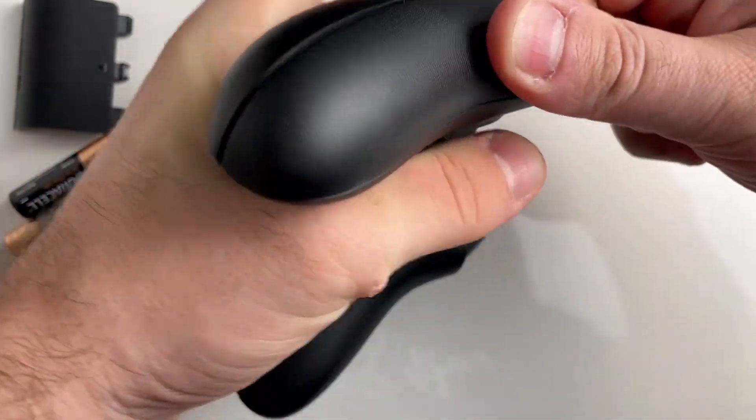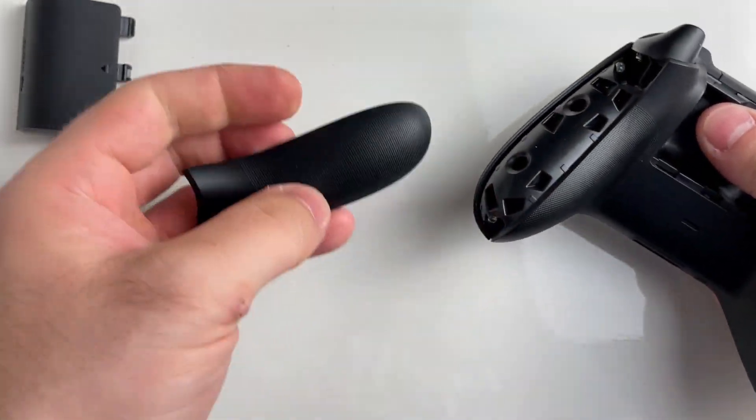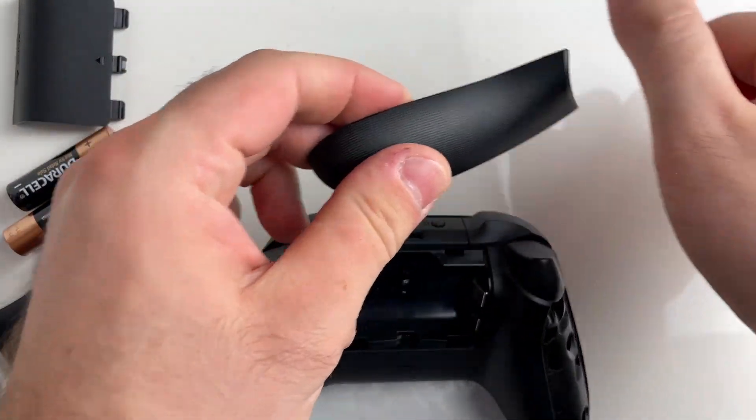All you have to do is put your wedge tool beneath where the trigger is and just pull hard all at once. I had a little bit of difficulty on my first one, but the second one came off pretty clean.